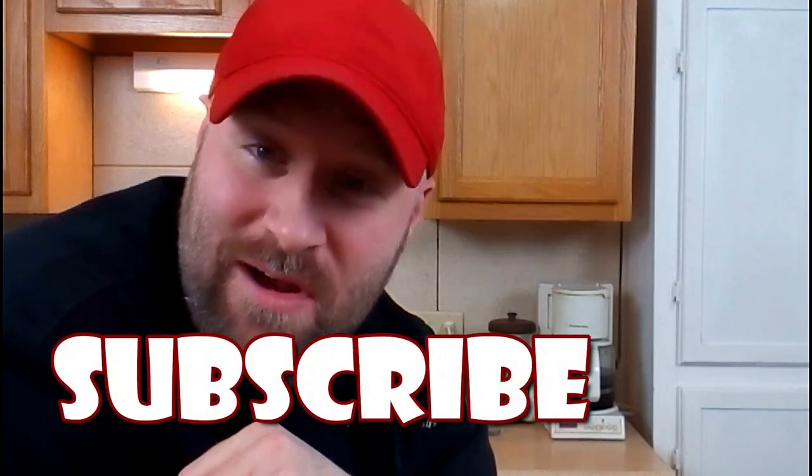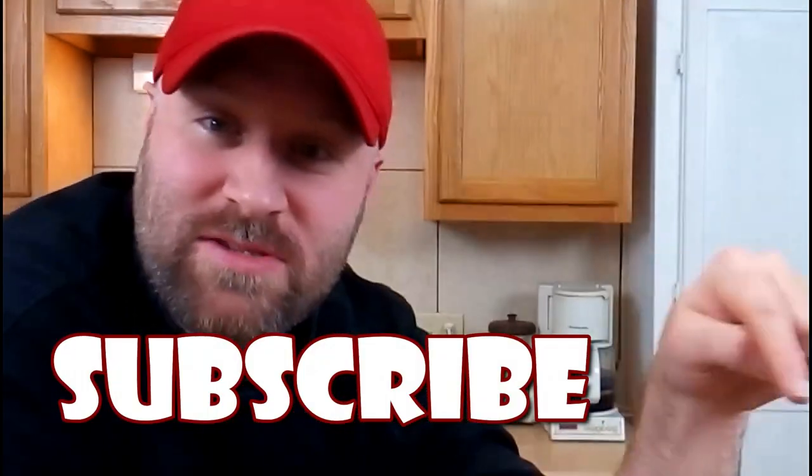So if you enjoyed today's episode, please feel free to hit that like button and also share this video because it really does help my channel grow by helping you reach a broader audience. And also if you're a real fan of the show, feel free to hit that subscribe button — it's right there, you're already on the page.